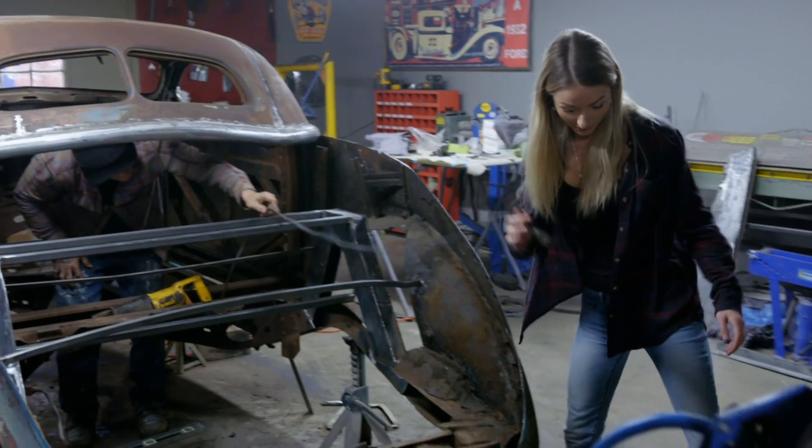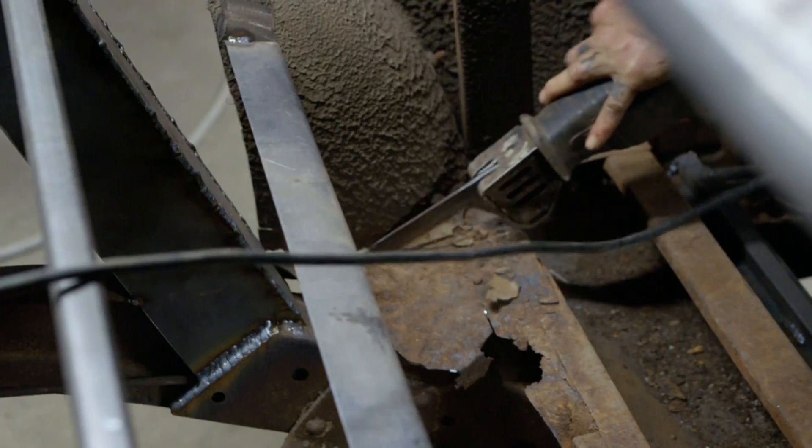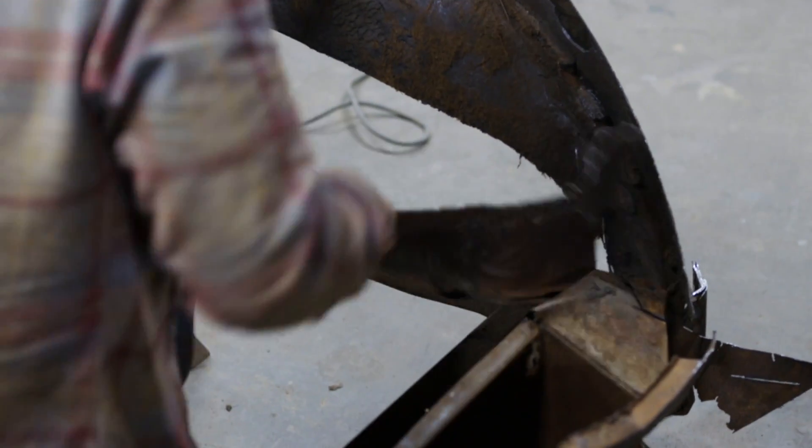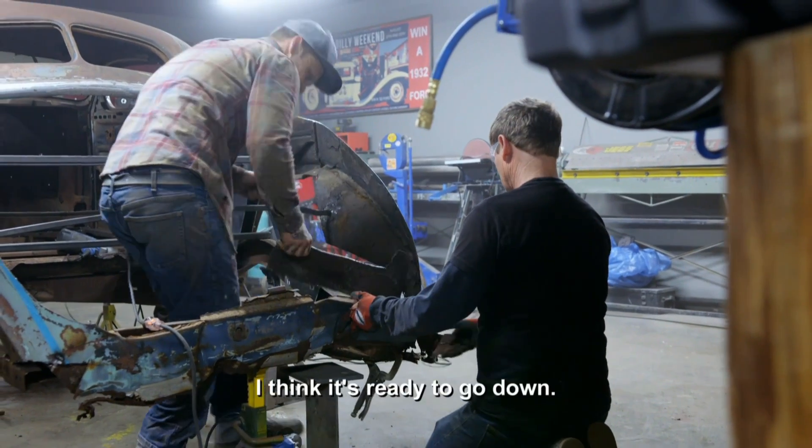Atlantic Nationals is four weeks away, and it's my job to make sure that we're ready in time. I wasn't really expecting to be cutting this much. We're on a tight schedule as it is, so every cut that I see, I'm like, another day of welding and grinding that we don't probably have. So we've got to start fabricating the back now, I think. This is a crucial part. I think she's done. I think it's ready to go down.